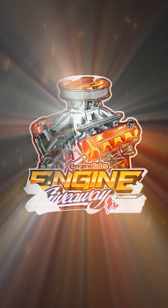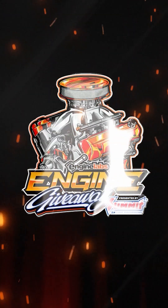Experience the opportunity of a lifetime — your chance to own a 1000-plus horsepower big block Chevy at no cost. Visit enginelabsgiveaway.com and secure your spot today.